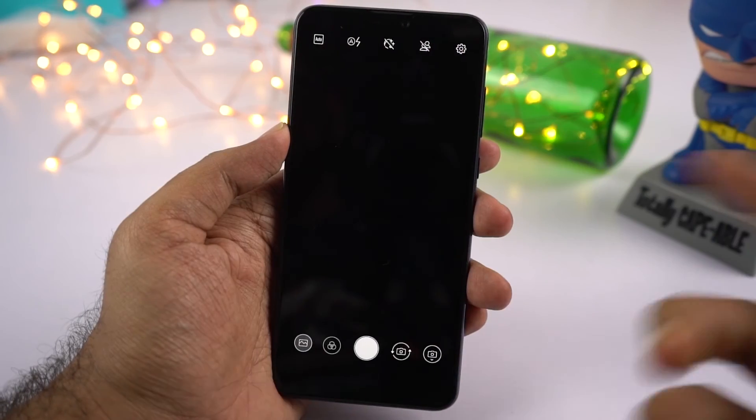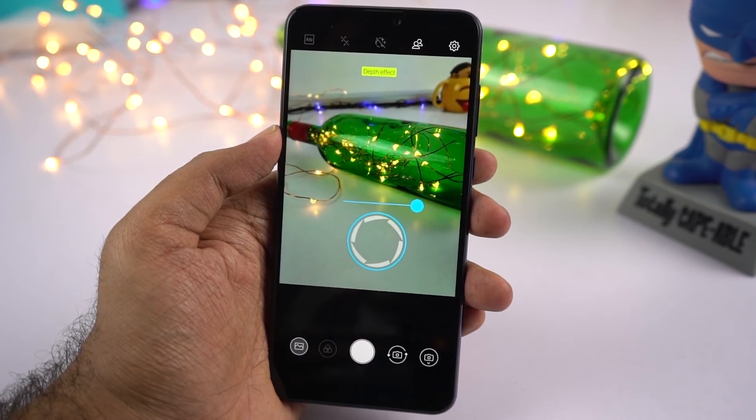While taking portrait shots, we can change the focus point and the amount of background blur effect we want. These are the sample pictures, all taken with maximum blur effect. Edge detection is not perfect — some edges are pretty soft, but it's still good. Color reproduction, skin tones, and exposure control all look pretty good. The background blur effect looks a bit artificial, but we can change it before taking a picture.